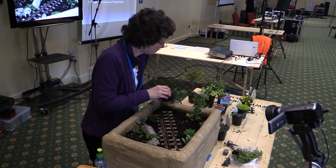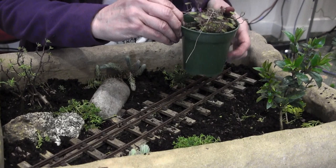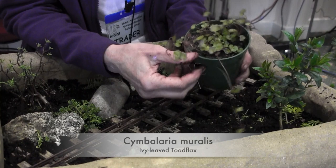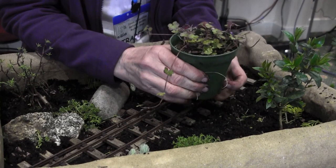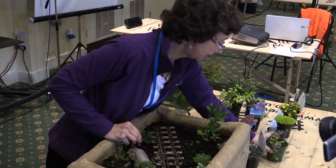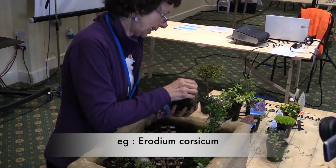People often get muddled between weeds and wildflowers. Basically, a weed is a plant growing in the wrong place. This plant I've got here is an ivy-leaved toadflax, which is a wildflower — it grows in little cracks in walls and over edges. It's really nice, very easy to pull out, and has lovely little purple flowers. There's also ground cover with colour — this is an Erodium, E-R-O-D-I-U-M, which flowers most of the summer.